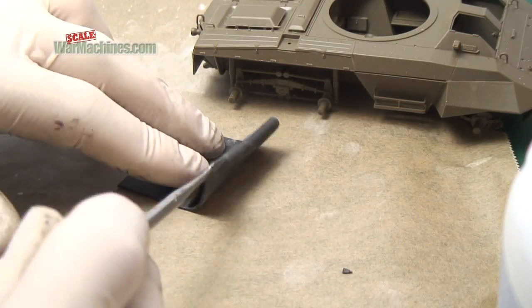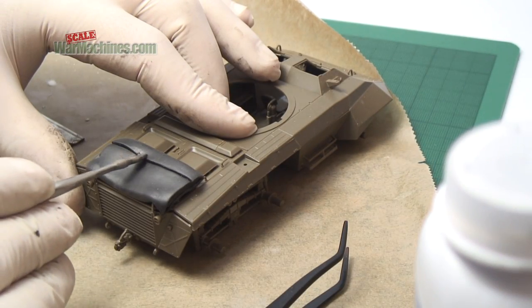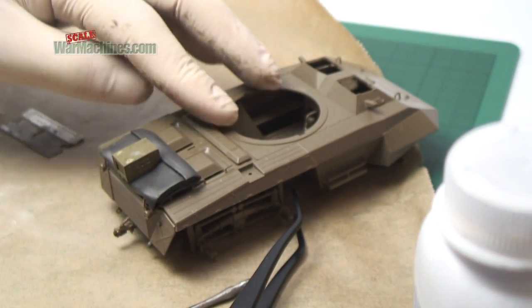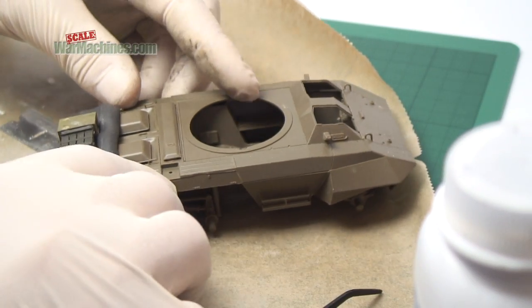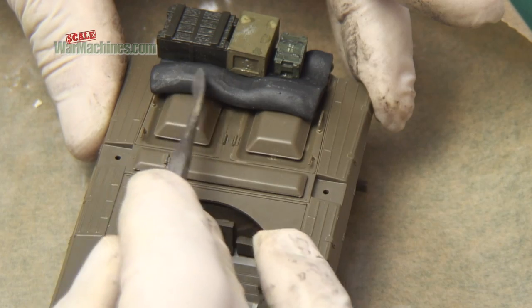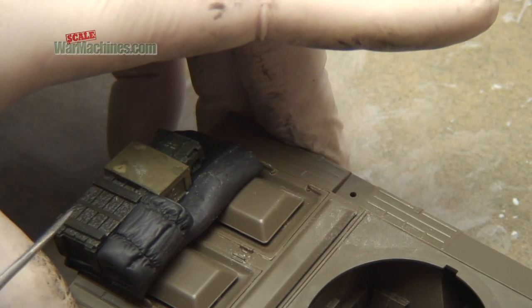Remember that you can mix up your materials and use different types of buckle for variety. If you want to show thicker blankets or mattresses, experiment with other puttys. Here we're using Milliput Black. And remember too, you can combine this technique with plastic or resin accessories. In fact, a Milliput blanket is a great way to bed in any accessories so they lie flat on the model.